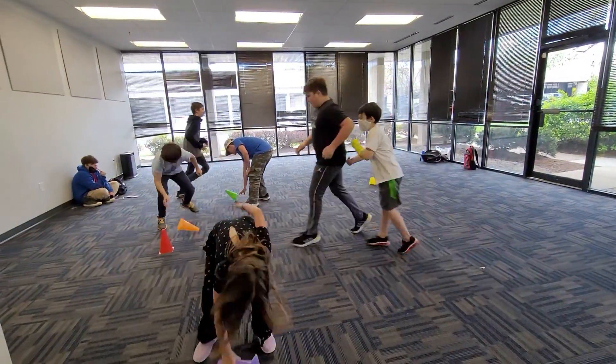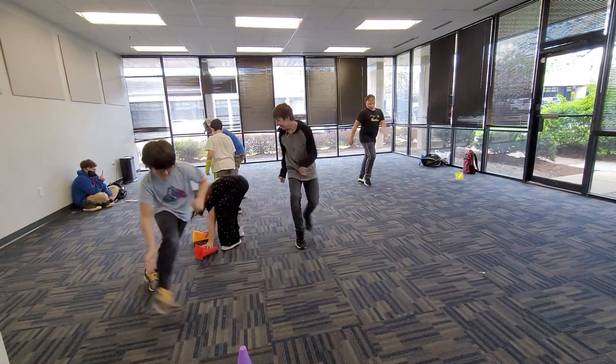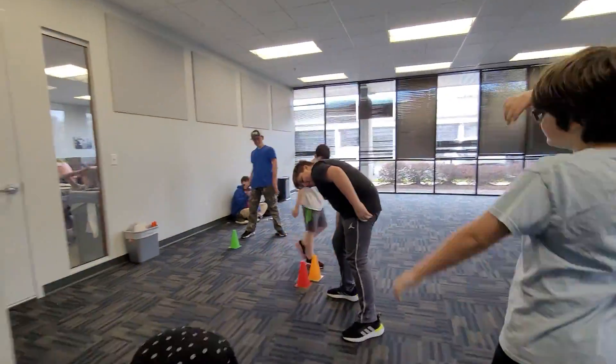Freeze! Freeze, everybody! And then you count — one, not two. Cones down.